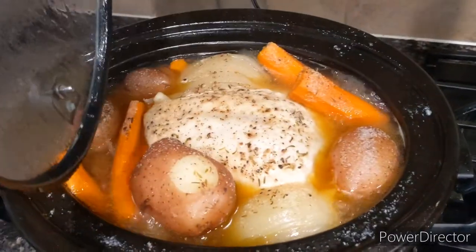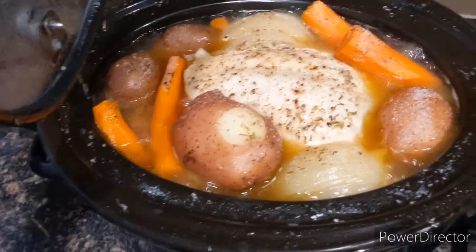Okay, let's take a look at this. And there you have it — crock pot turkey.